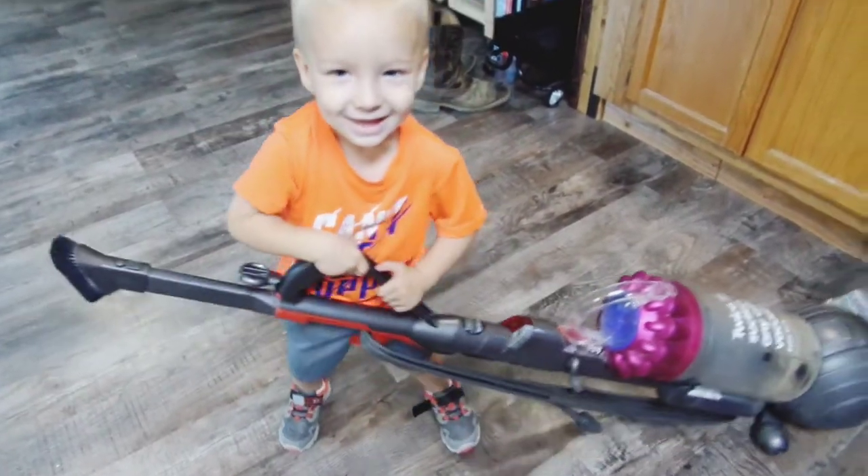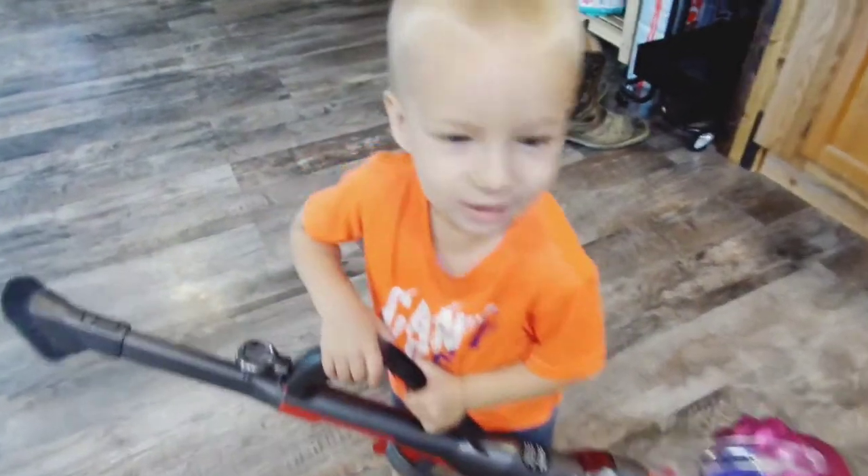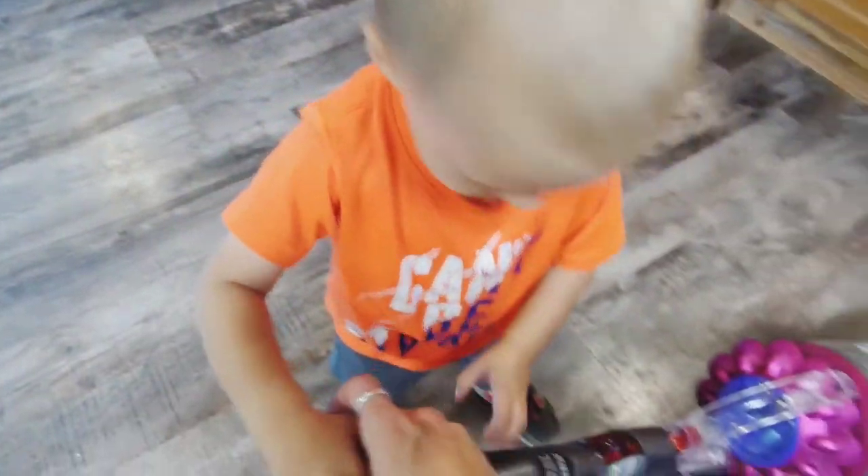What do you think you're doing? Are you going to be my helper?